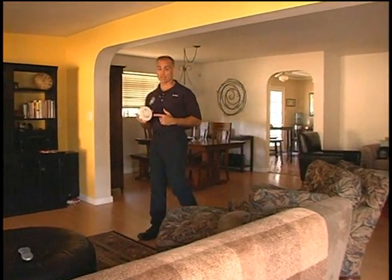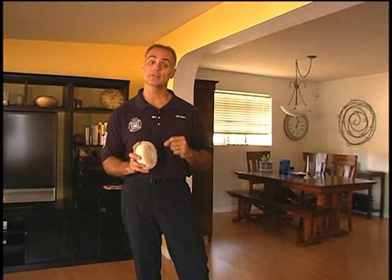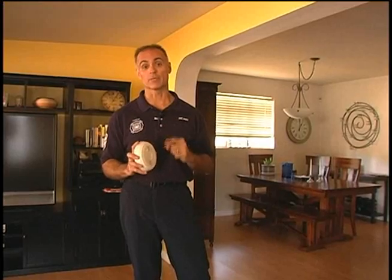Now both the smoke alarms in this house are battery operated. Some alarms are hardwired into the electrical system of the house with a battery as a backup in case of a power failure. You still need to test those on a monthly basis and replace those every year. Now let's take a look at the smoke alarm in this room and make sure that it works properly.